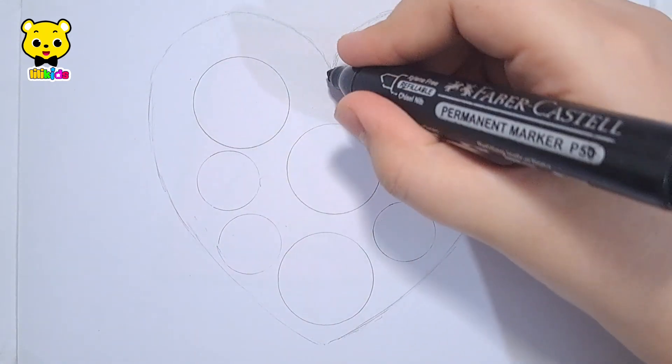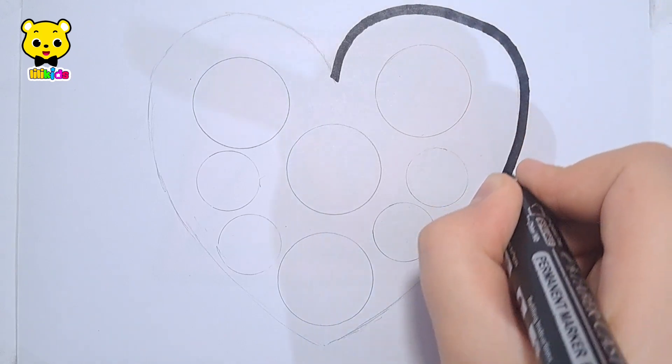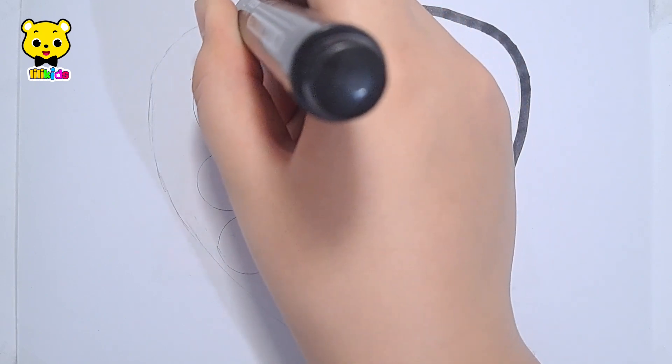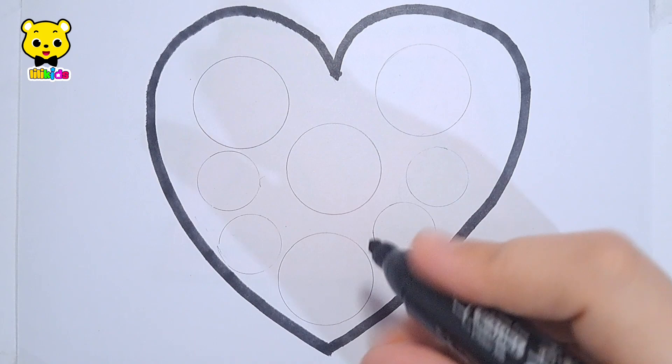Let's learn to draw a big heart with tiny circles inside it. Heart.